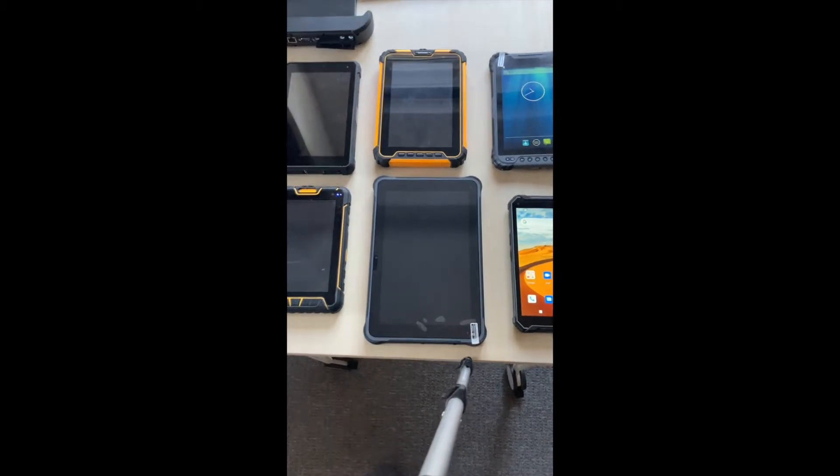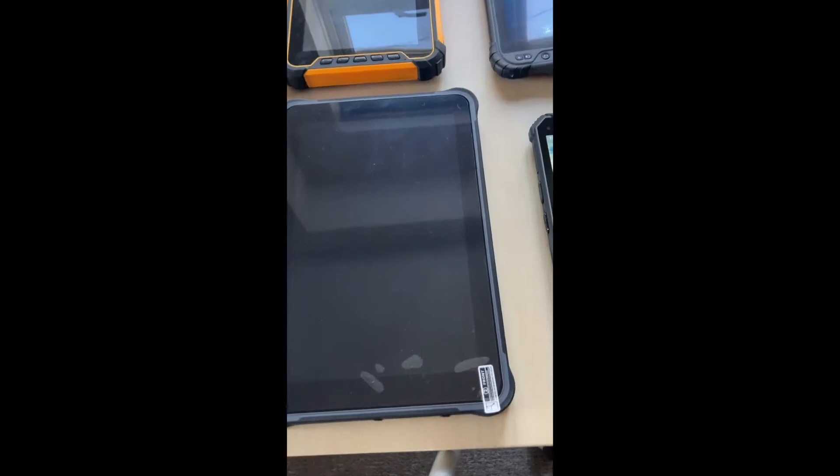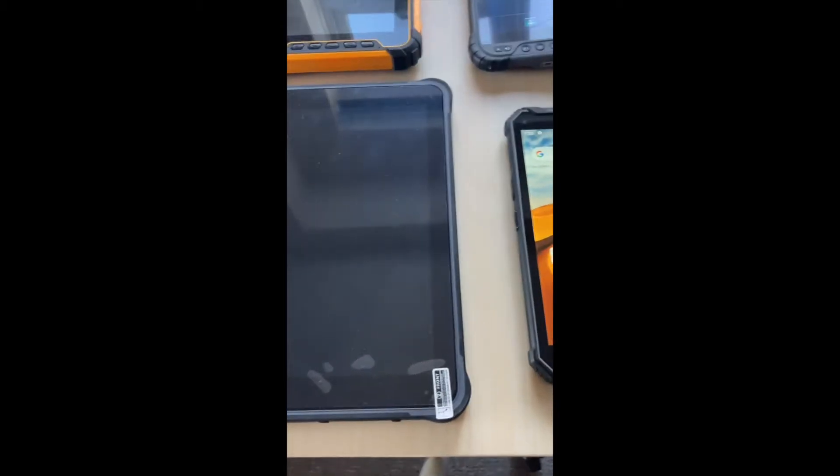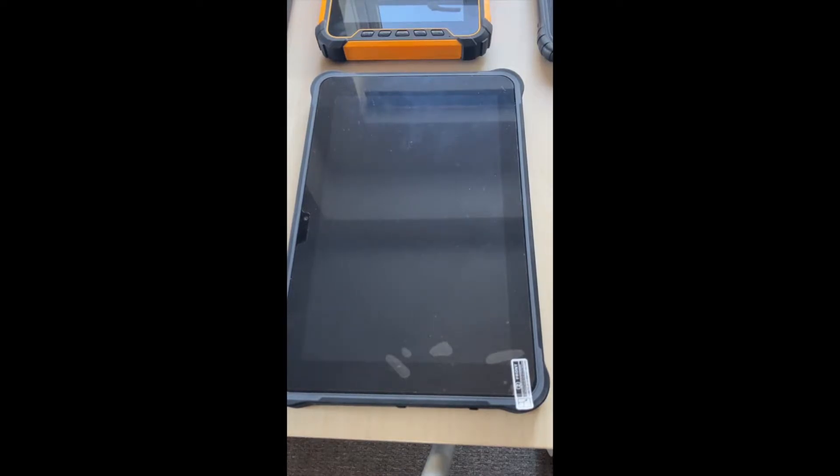Today I'm going to go through a few different rugged devices to show you the difference in rugged tablets, what's available on the market, and what to look for when you're looking for a rugged device. There's quite a lot on the market, and the main operating systems are obviously Android — there are still a few Windows ones out there, but Android seems to be winning the most business at the moment.